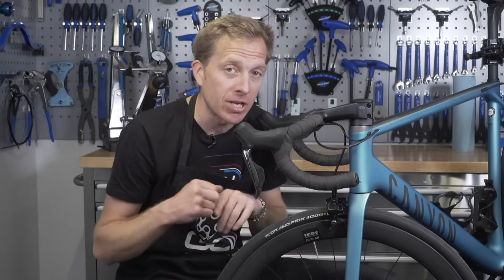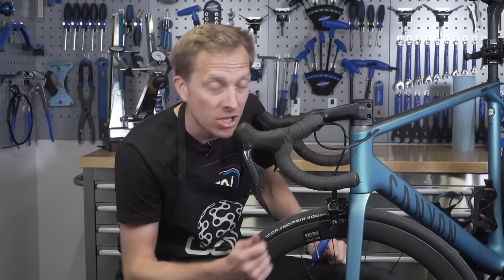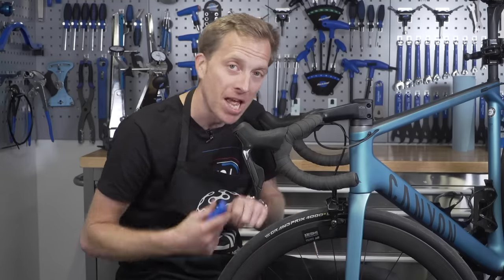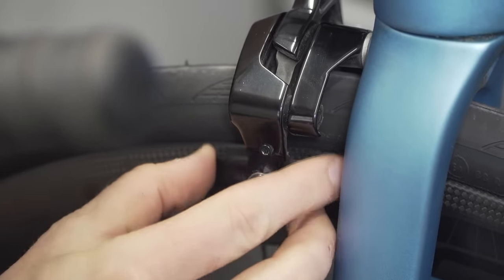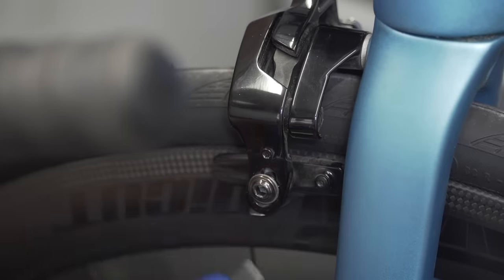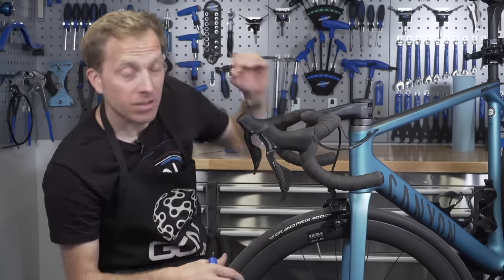Aligning the brake blocks can be a little bit fiddly, but fundamentally you want to make sure that the brake block itself is in the center of the braking surface. Too low and you'll get bad braking; too high, you run the risk of going through the side wall of your tire. Grab yourself an Allen key — what I like to do is hold the brake on, loosen it, line it up, and then re-tighten it. Before doing that final tighten, hold it with your hands to make sure it doesn't move, and then you're good to go.